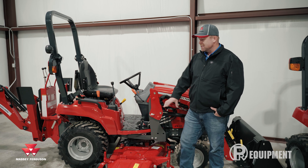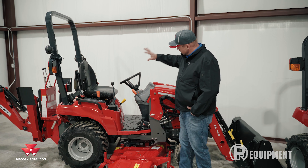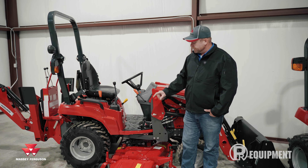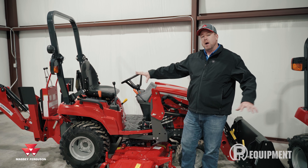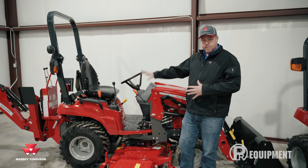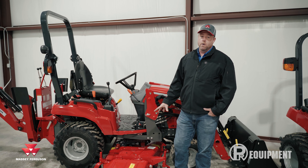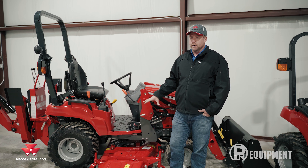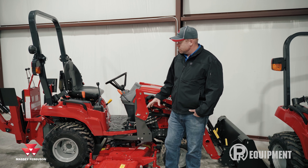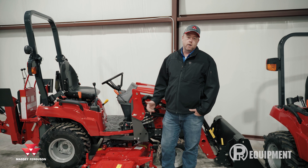This happens to be a 60-inch belly mower — the drive-over style, so it's easy to detach and take off. The nice part is you can actually utilize this mower in full configuration: backhoe on, loader on, everything — you can still use the belly mower. That's a really nice feature. When you couple that diesel engine with a good-sized mowing deck, it really makes a nice mowing machine.